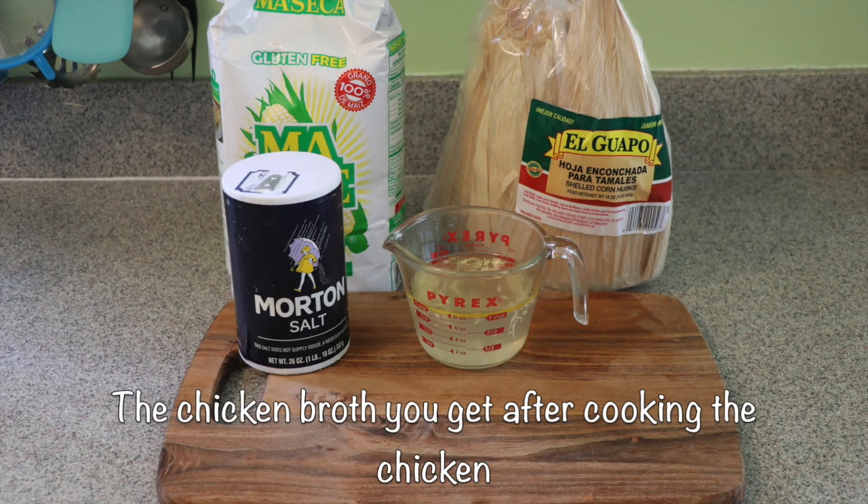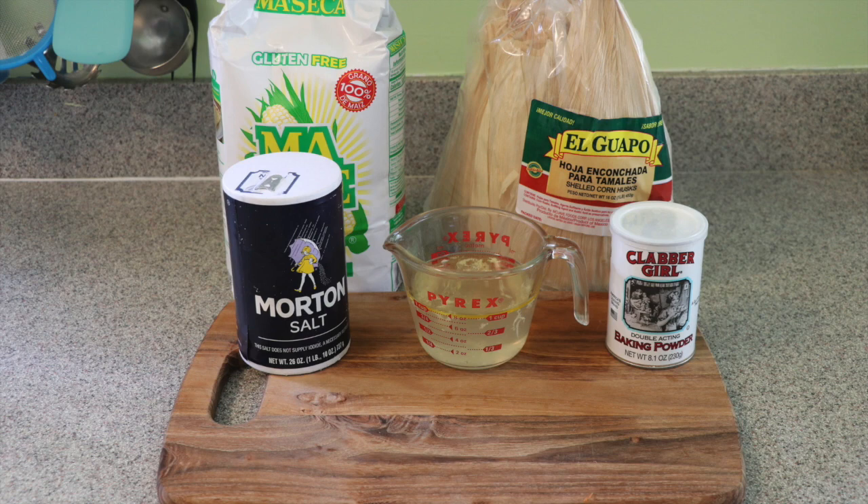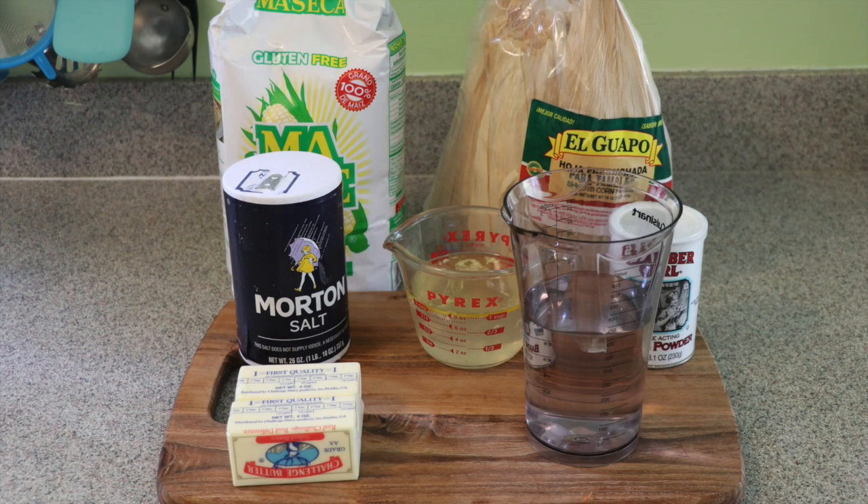For the dough you need six cups of corn flour, one bag of corn husks, one tablespoon of salt, eight cups of chicken broth, one tablespoon of baking powder, one cup of butter, two tablespoons of olive oil, and two liters of water for cooking the tamales — though it all depends on how big your pot is.